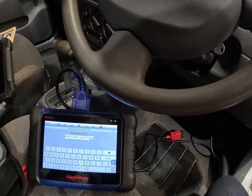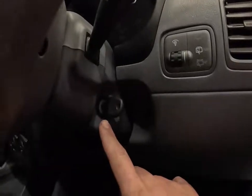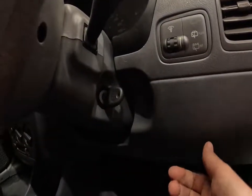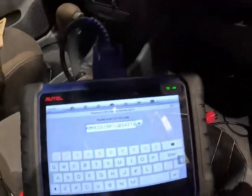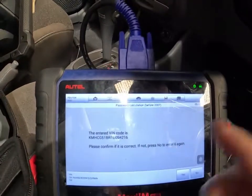We're going to read the immobilizer pin code. There are two keys learnt to this system. Whether this is one of them or not, who knows — it's possible at some stage it had a new key, and then whoever owns this found the old key and it's been programmed over. So I'm going to follow through the steps on the Autel and read the pin code.